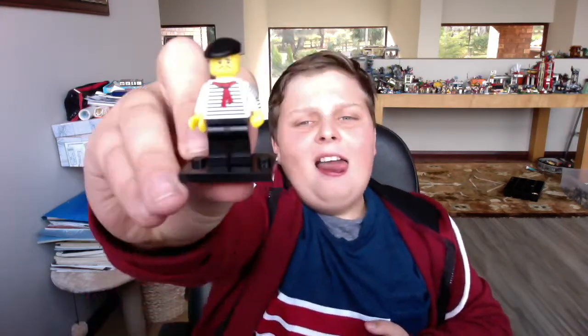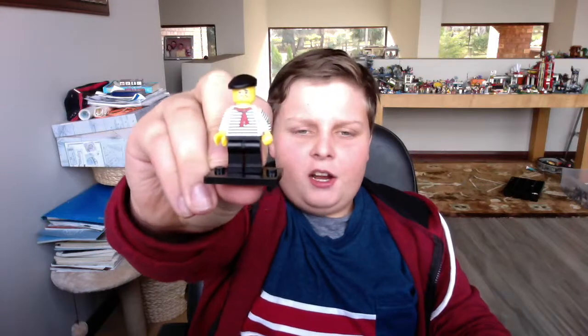Next is the French guy. As you can see, he's got a blue jersey with a red scarf and a nice moustache. He's also got his classic baguette or croissant, whatever you want to call it.